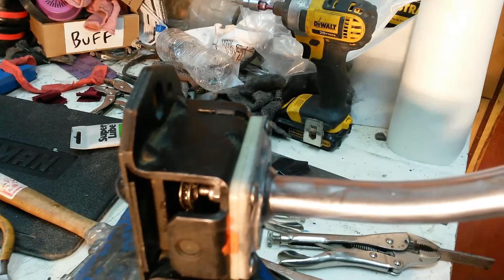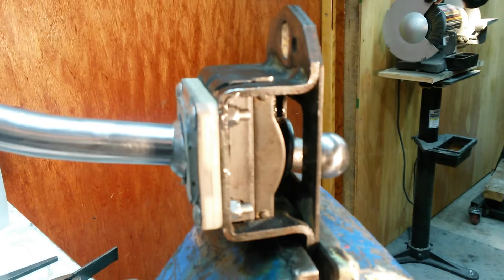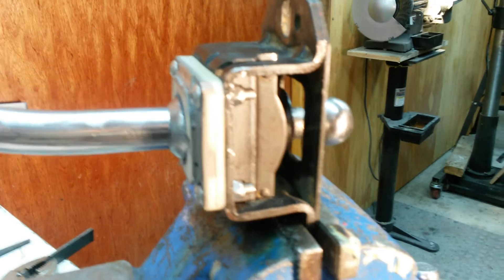If you're over in first, second, you can actuate the reverse lockout washer. But if you come over to third, fourth, it gets caught by that crescent there, and you cannot actuate the washer — so you're blocked from accidentally entering reverse.